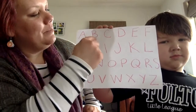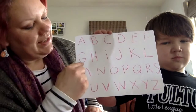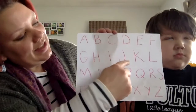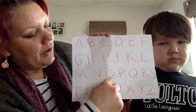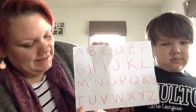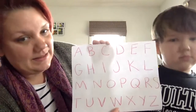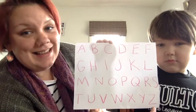A B C D E F G H I J K L M N O P Q R S T U V W X Y Z. Now we know our A B C's, next time won't you sing with me.